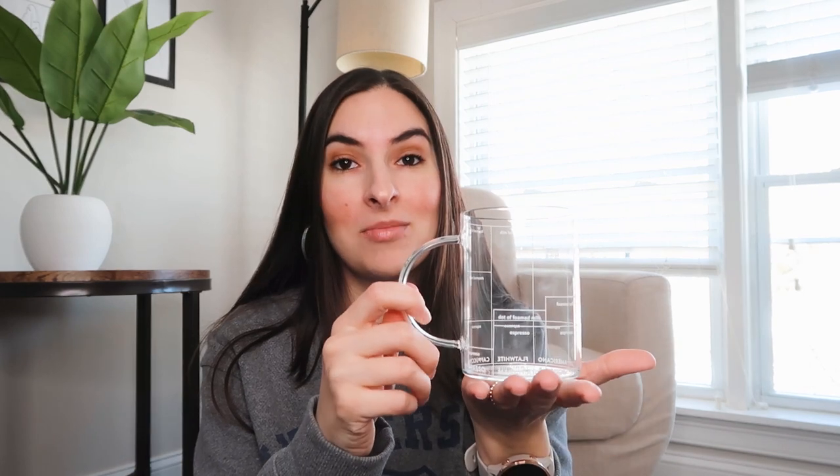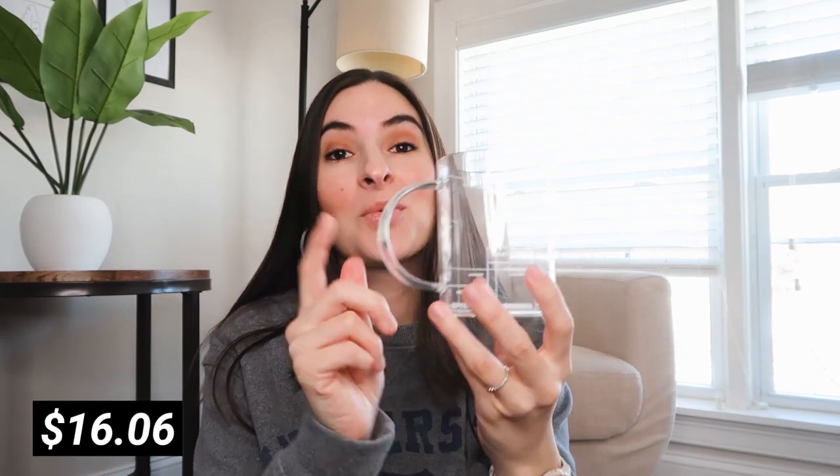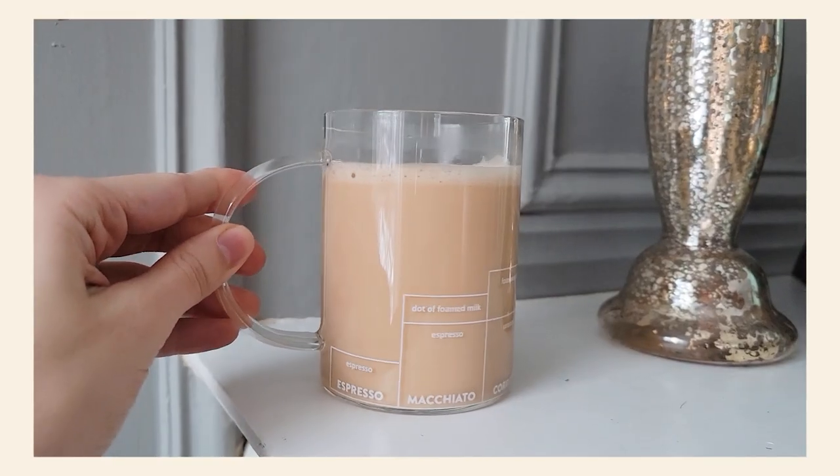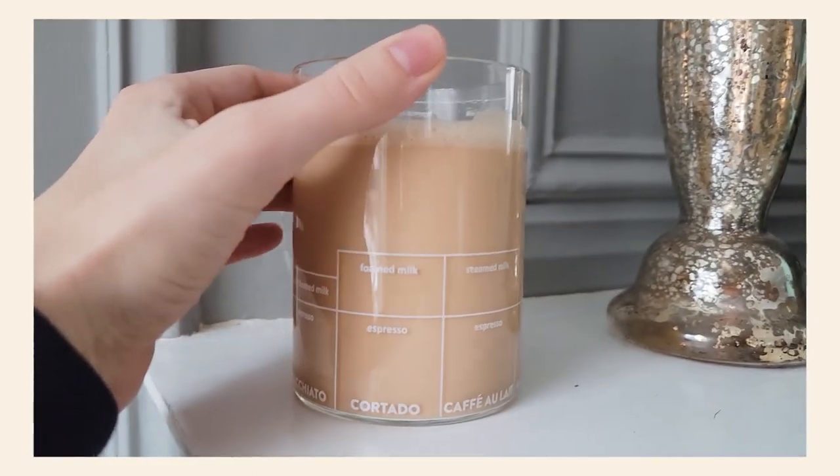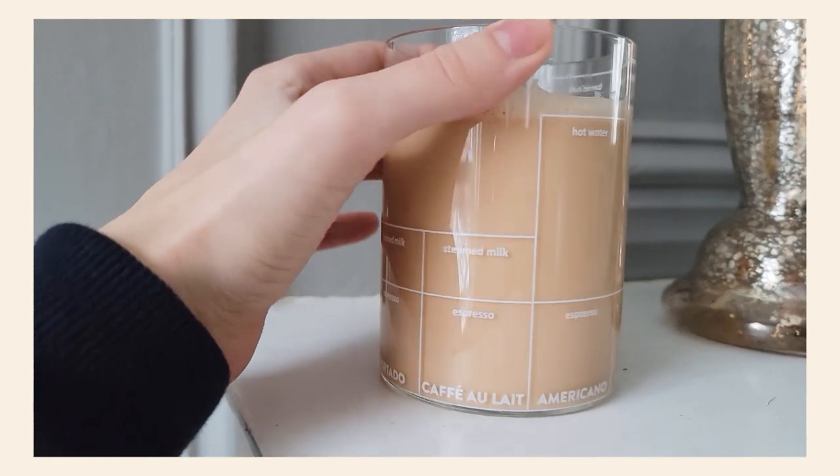First, I have two mugs that I'm super excited about. The first one is the super minimalistic coffee mug. It's all glass and what I really love about it is that it has the proportions of a bunch of coffee drinks — it has cappuccino, flat white, americano, cafe au lait, cortado, etc. So I'm really excited to try all of these.